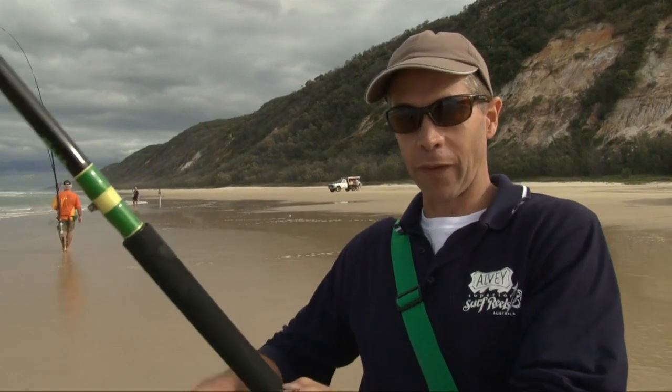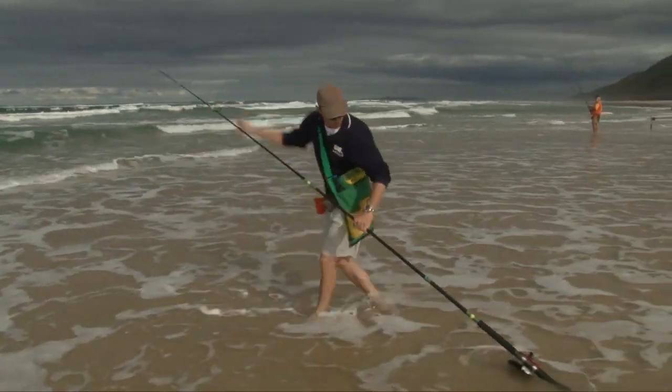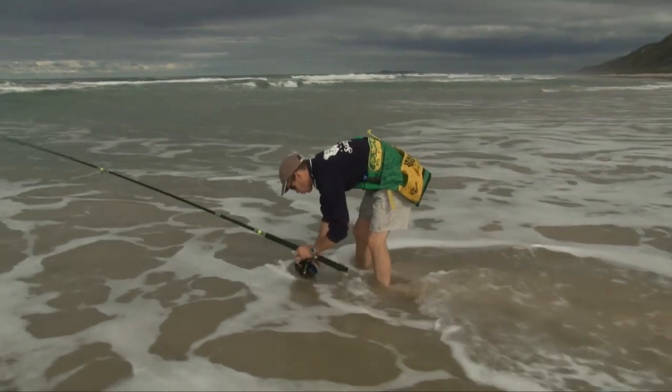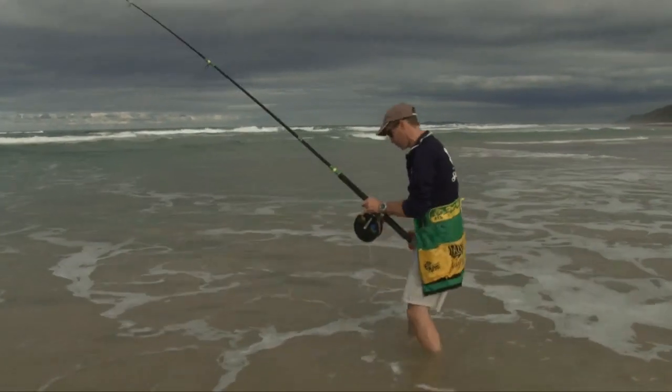One of the really practical things about the Alvey LV reel is the fact that it is so robust. You can literally put it in the salt water. So if perchance you did get a bit of weed or debris in the rod tip, all you had to do is drop down to your knees or go out knee deep in the salt water, give the reel a nice big turn, give it a flush out and keep on fishing. After a week or two's camping that certainly wouldn't hurt the reel, providing when you got home you gave it a nice rinse in fresh water — do that and the reel will last an absolute lifetime.